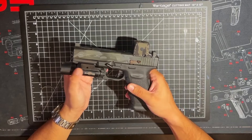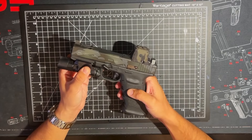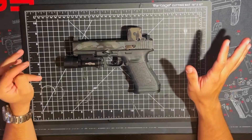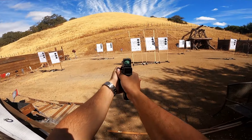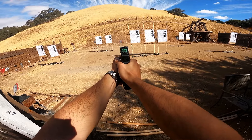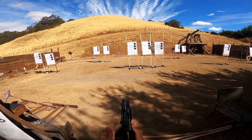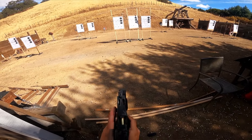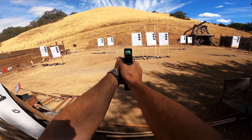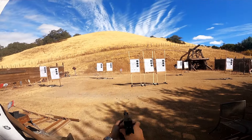Naturally, that leads to the question of what kind of aftermarket trigger should I go for? And this will lead you into a rabbit hole of people all over the internet saying that this trigger is amazing, that trigger is amazing — don't even touch the trigger because your life is going to depend on it someday. And if you mess with any of the internals, you're potentially introducing a point of failure or an increase in tolerance that wasn't there before.